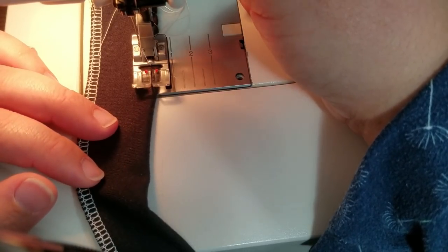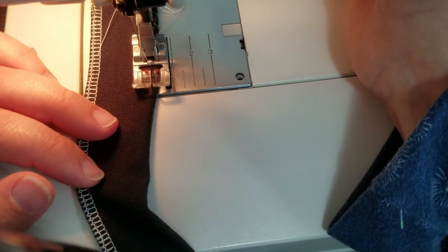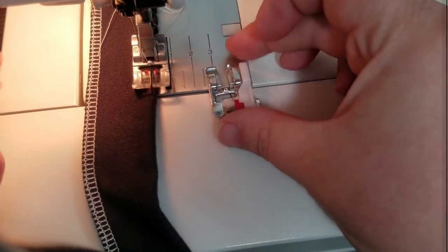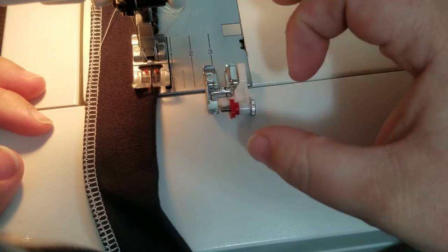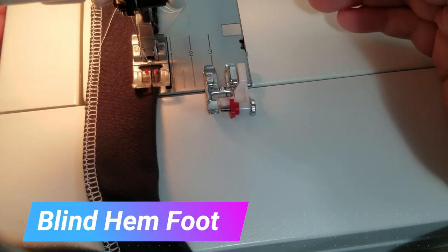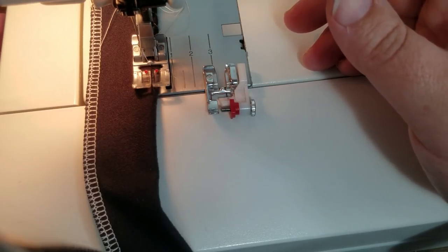When you're doing an entire neck edge, keeping this lined up exactly where you want it the whole time can be hard, especially if you're going around a circle. This is when we need to use different tools. This is a tool that I love — it's an adjustable blind hem foot, and since we are using a blind hem stitch, why not use the blind hem foot.